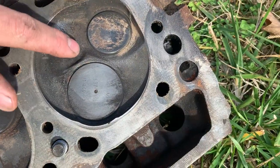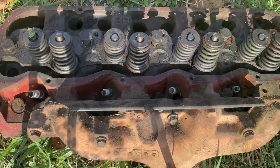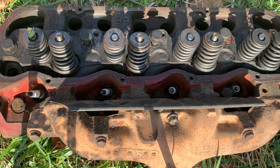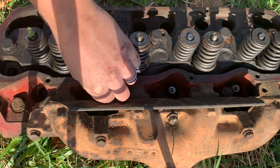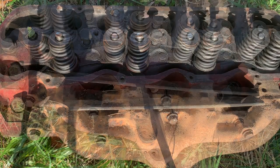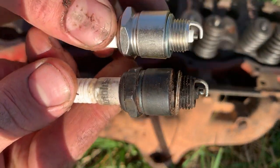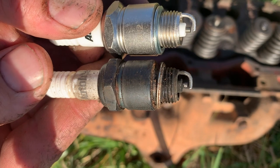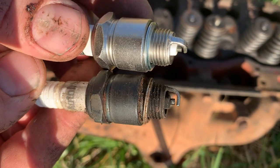Check this out - 'International USA' and a little IH mark on the valve. That's pretty cool. Also, while I've got this head off, I thought I'd go ahead and change out these spark plugs. These look like a direct replacement.